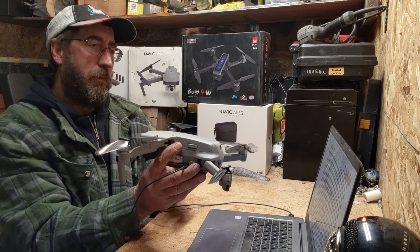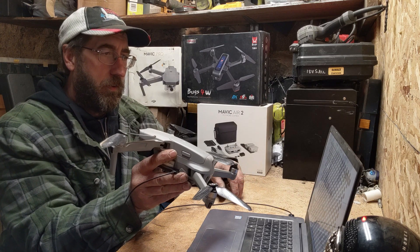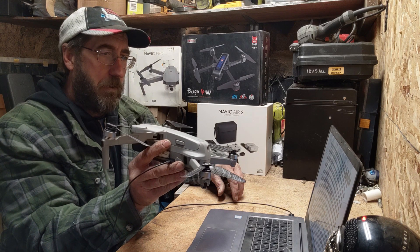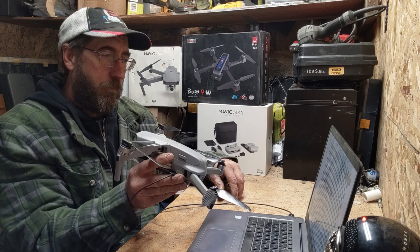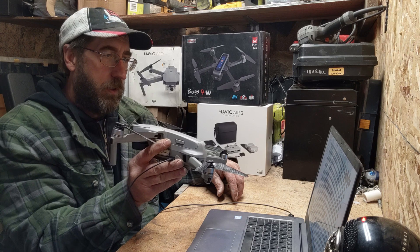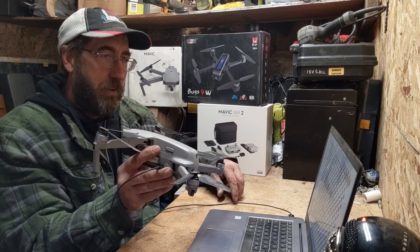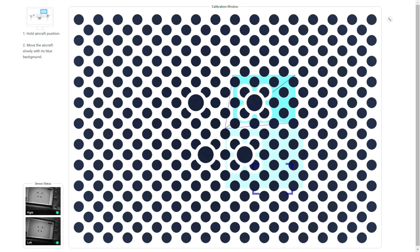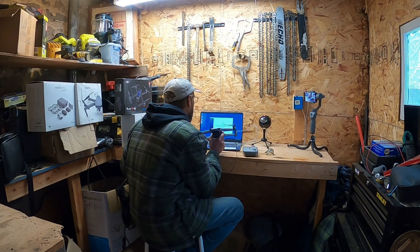Now you want the rear cameras facing. Make sure your props are out of the way. Just line it up again — there, we're locked on. Follow the boxes, right down the line. It doesn't matter if you get a little off, as long as you go back to where you're headed. This isn't perfection, otherwise I don't think you could do it this way. Lock it on, move it away from the screen, and go ahead and follow the pattern again. Calculating... calibration complete.